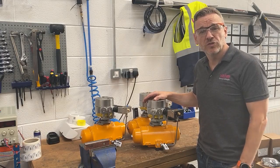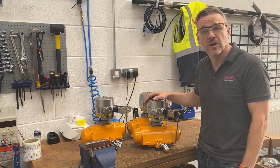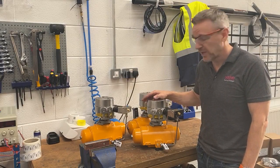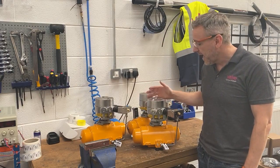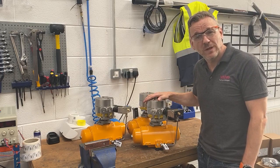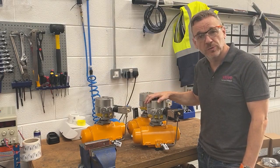Hi everyone, hope you're well. Continuing today with a few of our behind-the-scenes videos to show you some of the things that go on here at Valve and Process Solutions, and the variation of products that go through our valve automation center. Today we're fitting some Westlock 2600 EXD stainless steel quantum switch boxes.